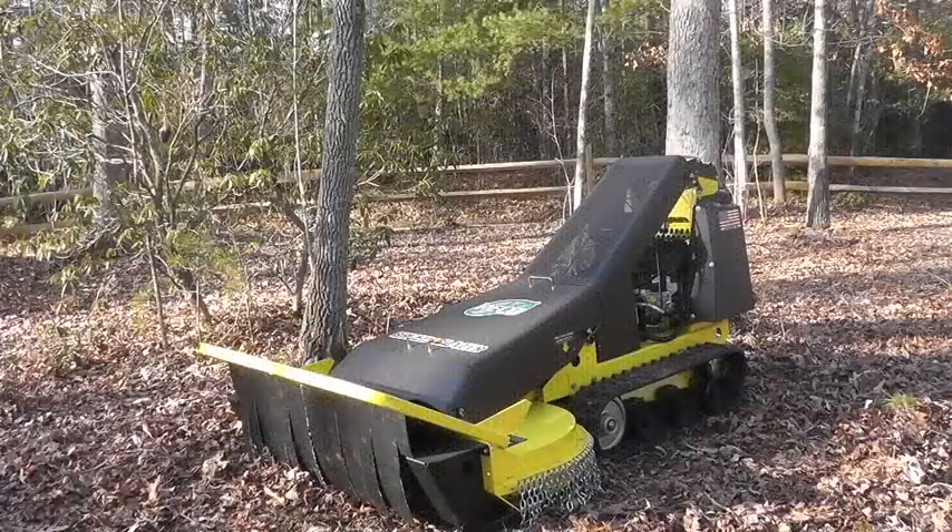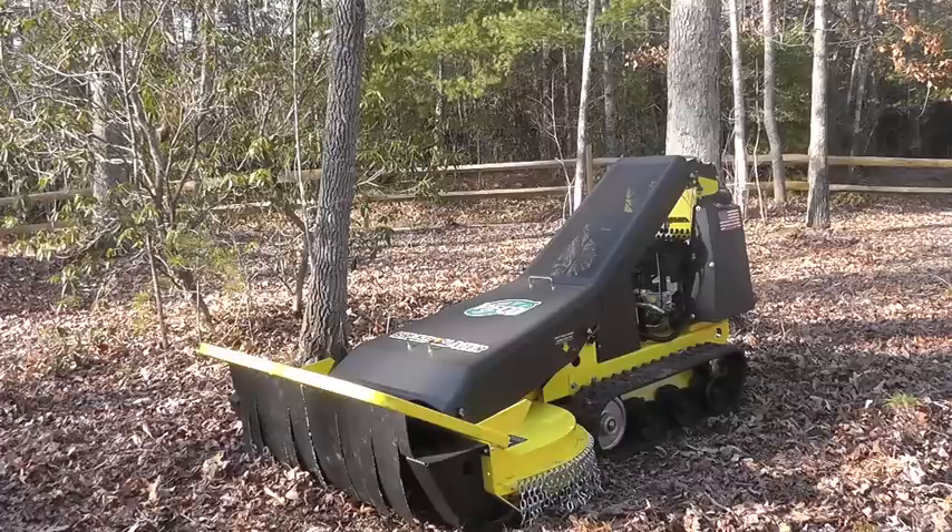This video will demonstrate the proper operation of the Brush Blazer so that you will have the most productive and trouble-free experience. With proper use, the Brush Blazer will make short work of clearing anything from tall grass to 4-inch diameter trees. Since the Brush Blazer is a unique machine and there really is not another brush cutter like it, these tips will assure that you have trouble-free operation.